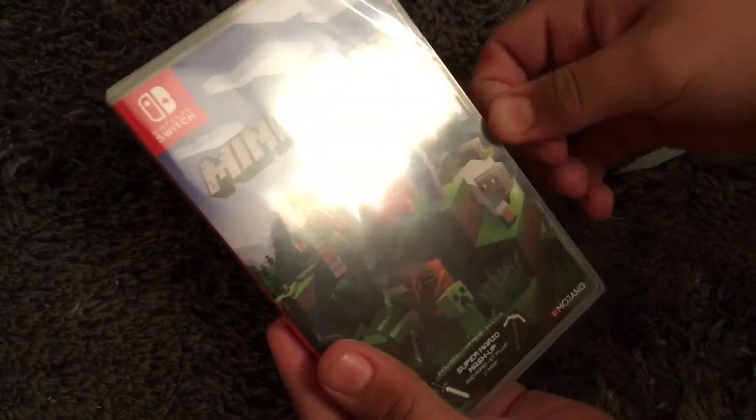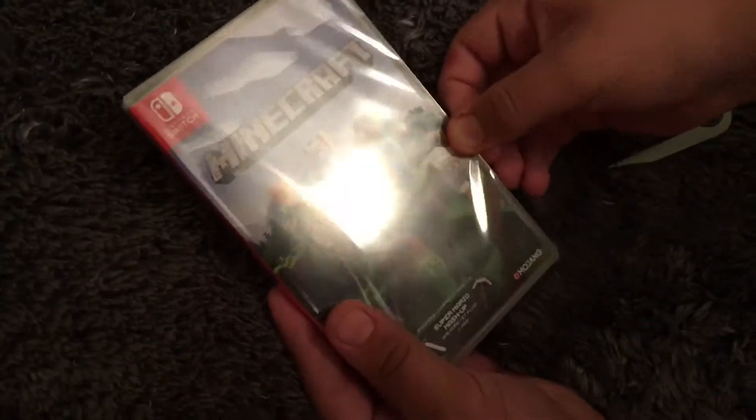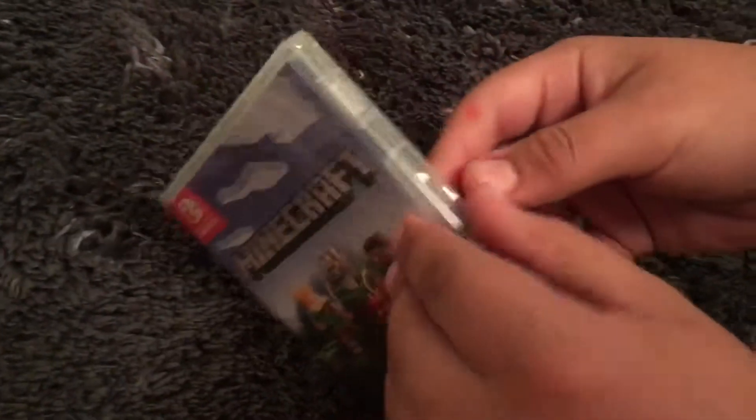Okay, there we go. Time for the most satisfying part — taking off the plastic. If you ever unboxed a Nintendo Switch game, or some other games, they have plastic film. Oh, that's so satisfying when they take it off.